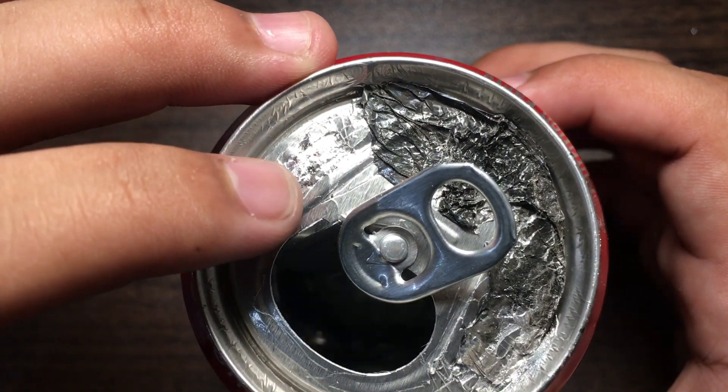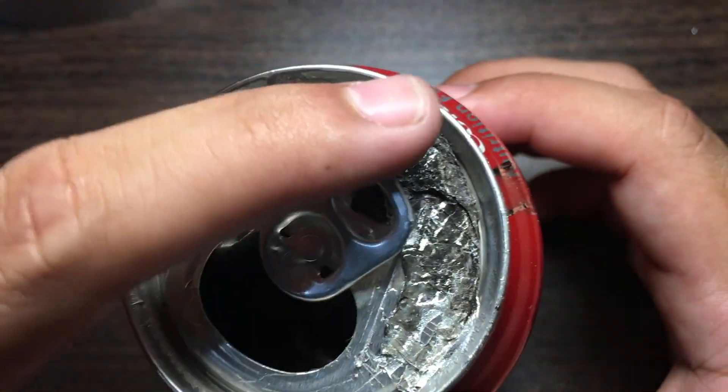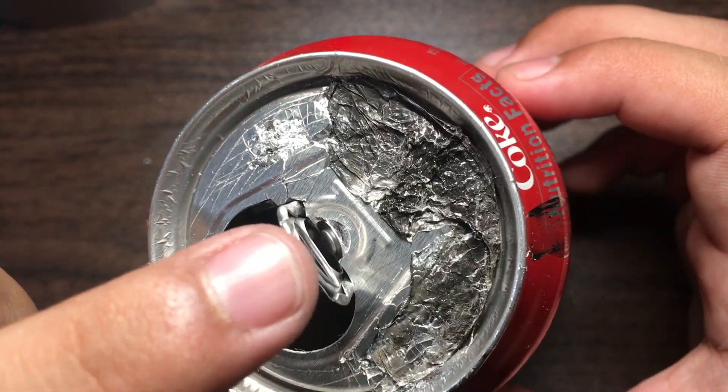Whoa, did y'all see that? The metal is just squishy! Oh my goodness, look at that — the metal just...